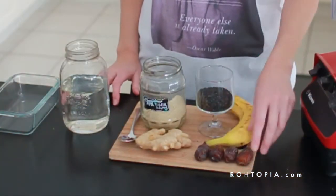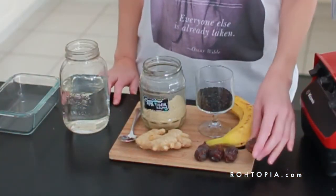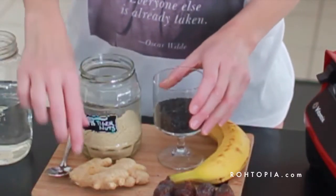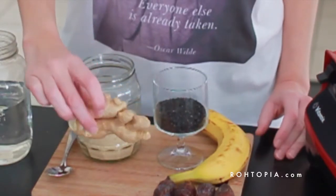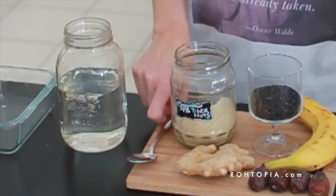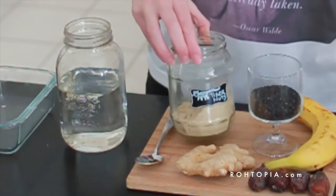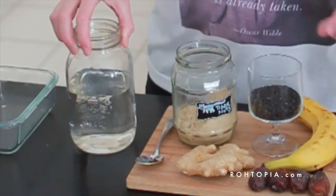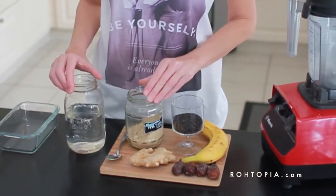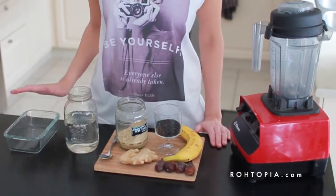Ingredients are the following. You need a banana. For sweetening, I use dates — you could also use agave nectar or coconut syrup for example. Sesame. I'm adding ginger, that's optional, you don't need to add that. A bit of vanilla. Tiger nuts and water. Now, instead of tiger nuts and water, you could also use cashew nuts and water or simply use almond milk.